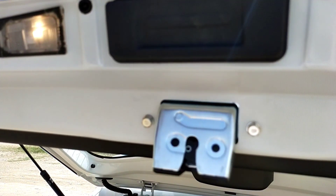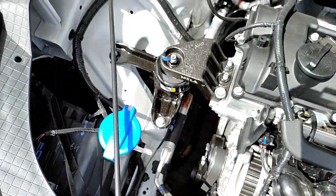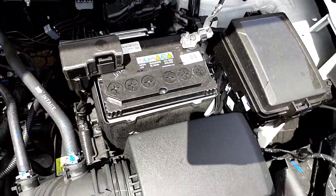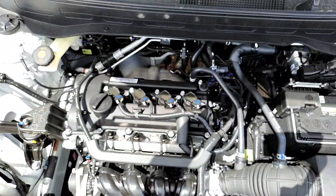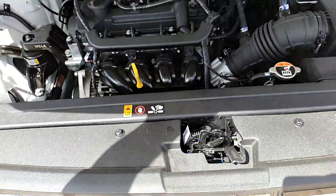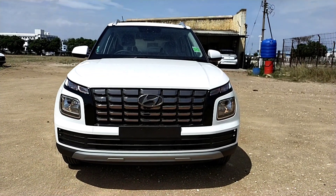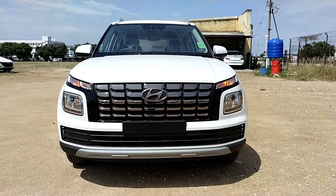Let's look at the engine specs. The Hyundai Venue S provides a 1.2-liter petrol engine producing 83 bhp of power and 113 Nm of torque. The expected mileage is 18 km/l. The ex-showroom price of this S variant starts at approximately 7.53 lakhs, going up to 8.70 lakhs.